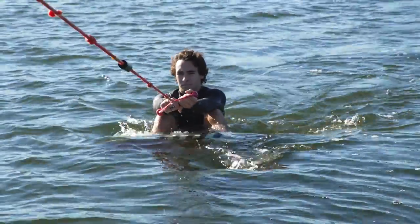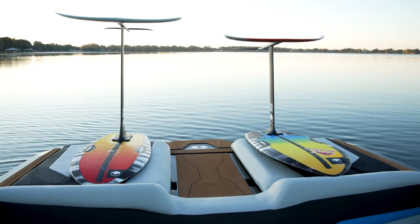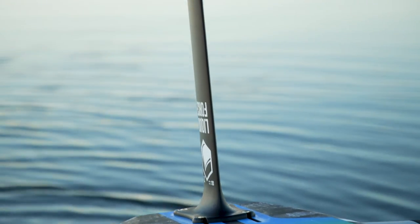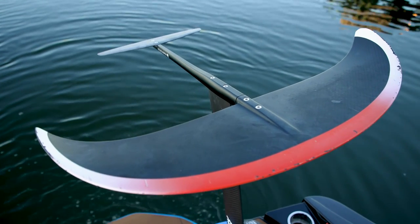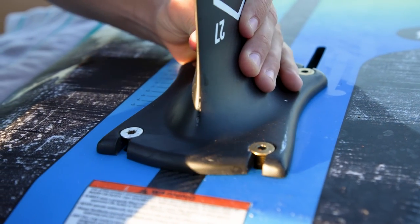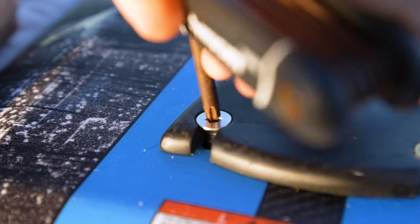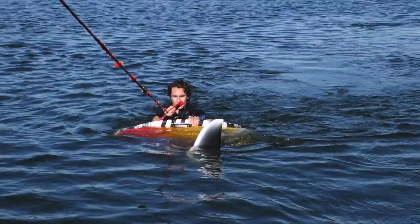Start with a shorter mast and a smaller wing — around a 26-inch mast and a wing with 170 square inches or smaller works for most people. Adjust the foil mast to be under your rear foot, all the way to the back of the track. This will help keep your board in the water for longer.